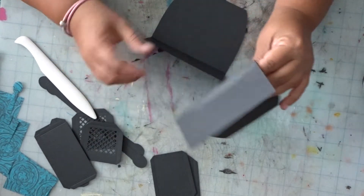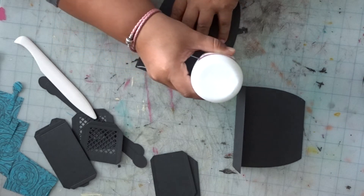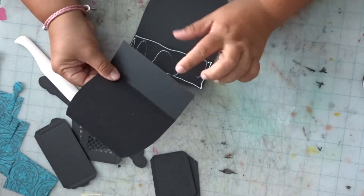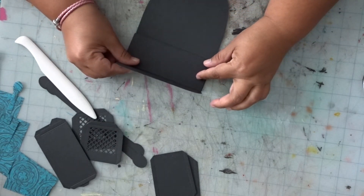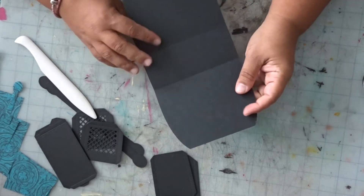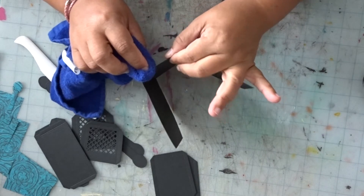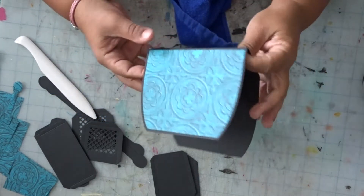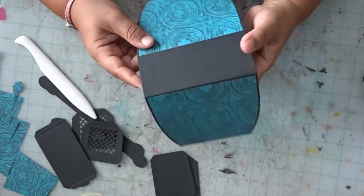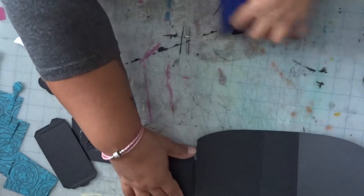Now what you're going to do — you can use score tape if you want. I think the wet glue does a little better, but it's your preference. You'll layer this on top with the pattern pieces facing on the outside. If you're using the wet glue, just wipe off any excess. Set it aside so it can dry — just pinch it and let it dry. This is your outside of your purse. Inside, outside.